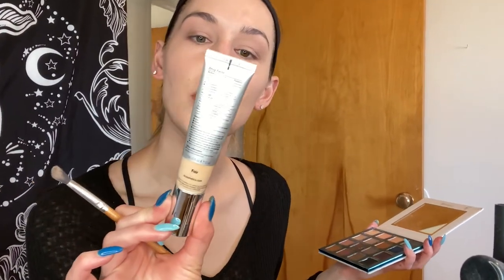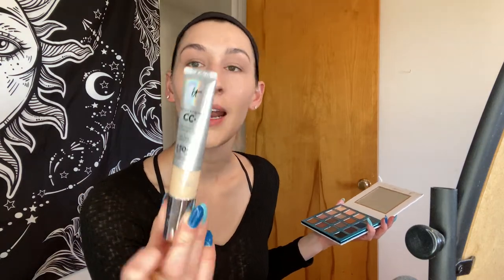I just love the coverage of this stuff. It's like your skin but better — a CC cream: color correcting and full coverage cream. So it's anti-aging and hydrating serum with SPF. Come on.